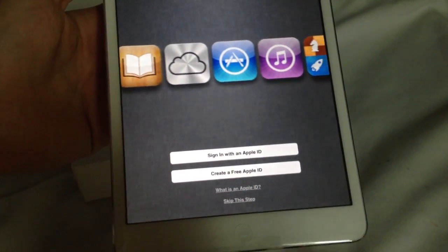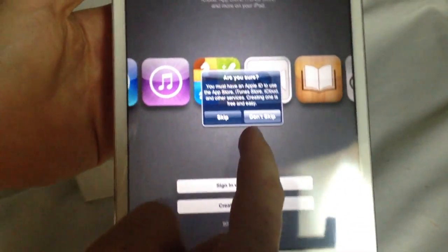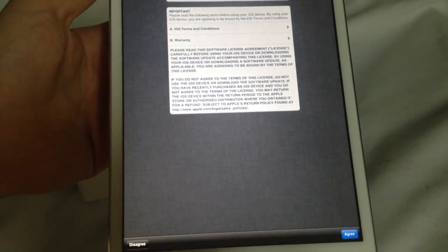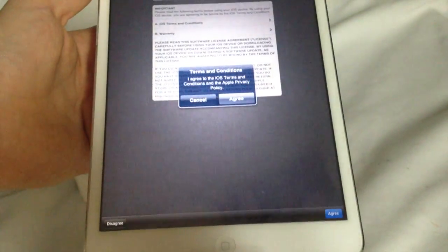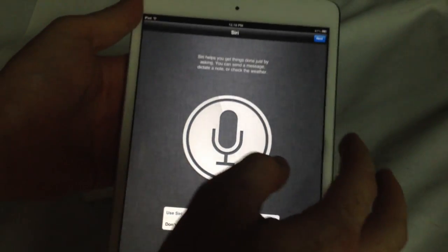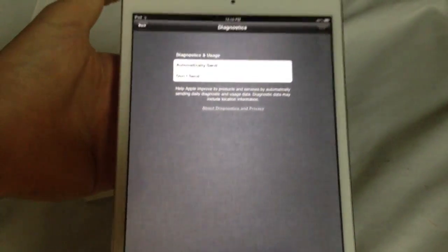You can always skip the Apple ID step by clicking here and skipping over. I do recommend getting an Apple ID and setting it up. Just agree to the terms — you're gonna click agree.